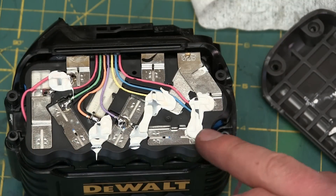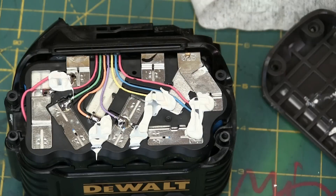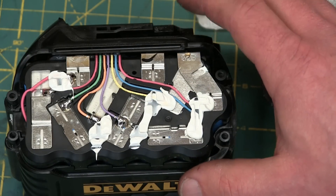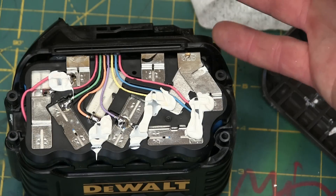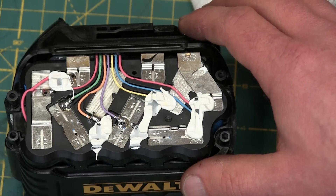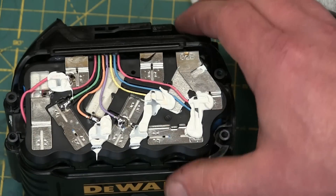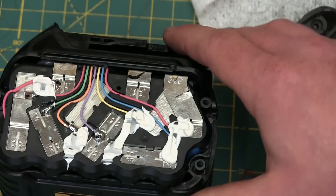It looks to be 15 18650 lithium-ion cells in here. So 15 times nominal 4 volts is only 45 volts. They must be considering the 4.2 volt peak — that would give us another half of that, so you'd be right around 65 volts open circuit. We'll have to check that.